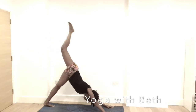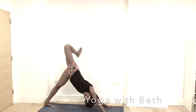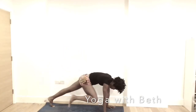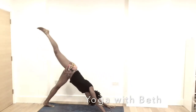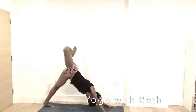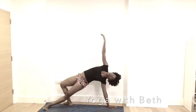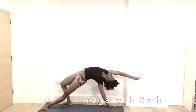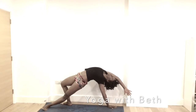Inhale, lift the right leg up. Bend the knee, open the hip. Look through the right armpit. Neck is long. Exhale, right knee, right elbow. Inhale, right leg reach high. Bend the knee, open the hip. Exhale, right leg behind the left. Inhale, reach the right hand forward, opening the back of the body as you open the heart center. Looking at your right hand and drawing that left shoulder away from the ears. Like a comfortable pose here.